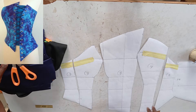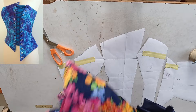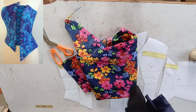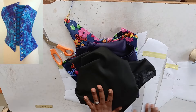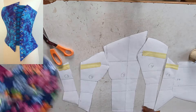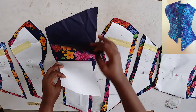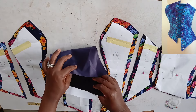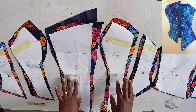Once you're able to draft out the pattern accurately, you can go ahead and cut it on your fabric. I'll be using this crepe flower fabric, and I have the satin for the lining and my interfacing. I've cut out the fabric pieces, attached the interfacing, and also cut out the satin lining. These are all the pieces we have for the top.